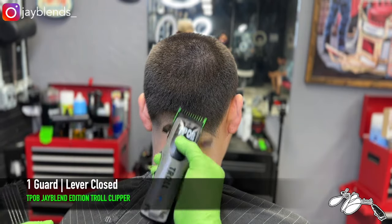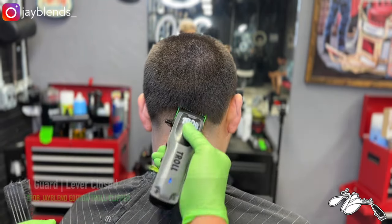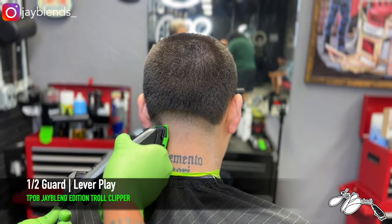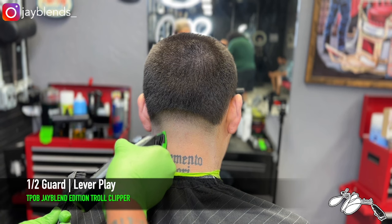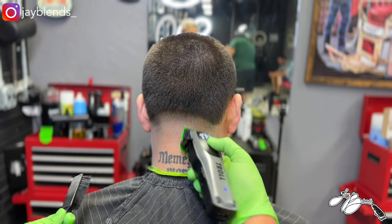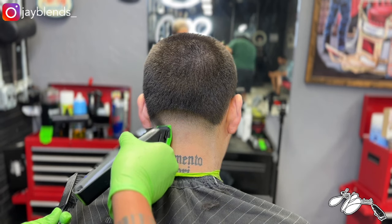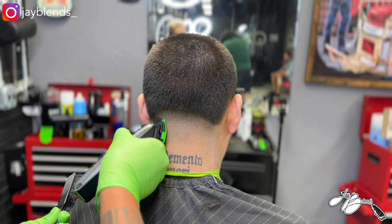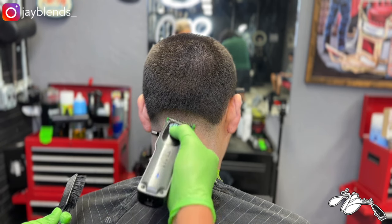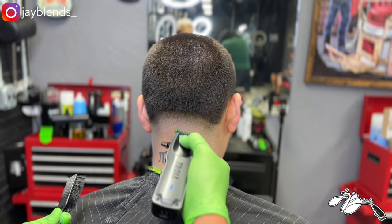Once we do that, we got the one guard lever closed. I am using the single magnetic guards from T-Pop, and those fit on any wahl-type system — babblers, clippers, Stylecraft, Gamma. We did that one guard lever closed, created a panel of hair to fade into. Now we got the half guard on there, and we're just lever playing to get this area completely blended out.